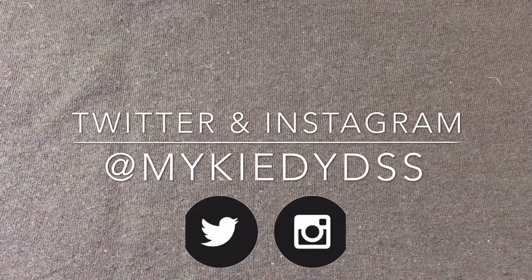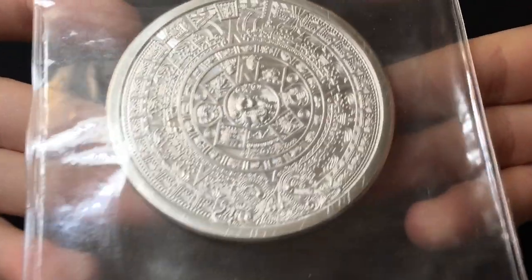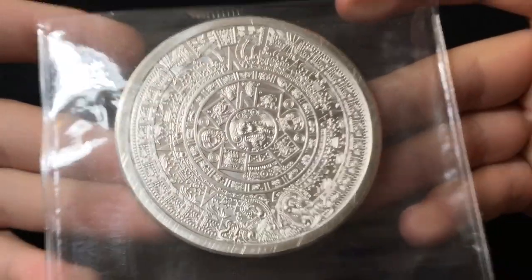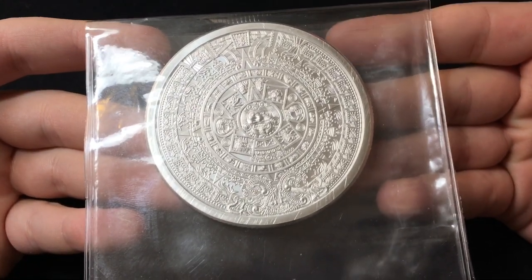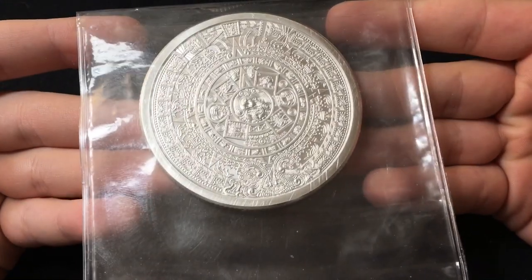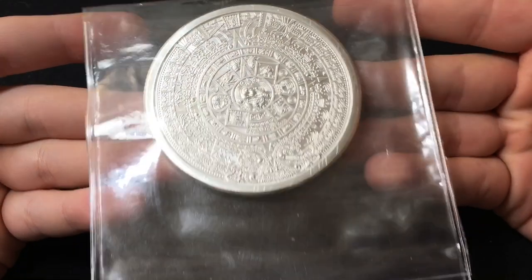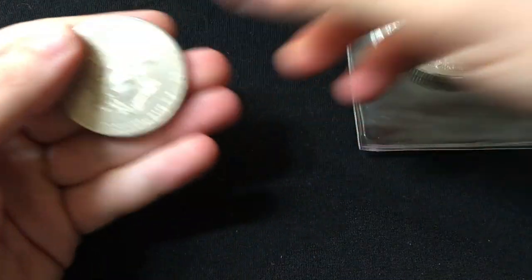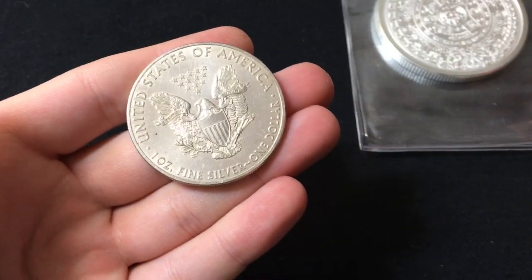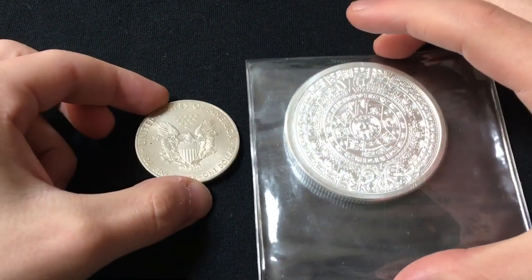I've been excited about this for a while. Check this out — look at that beauty. Look at this thing. Hands down, probably the most detailed piece of silver that not only do I own, but probably have ever even seen. And this is also my very first five-ounce circular piece of silver. I have five-ounce bars and ten-ounce bars, but when it comes to rounds and coins, I only have one troy ounce and two troy ounce pieces. Let me do a quick little size comparison, and then I'll tell you about this round.